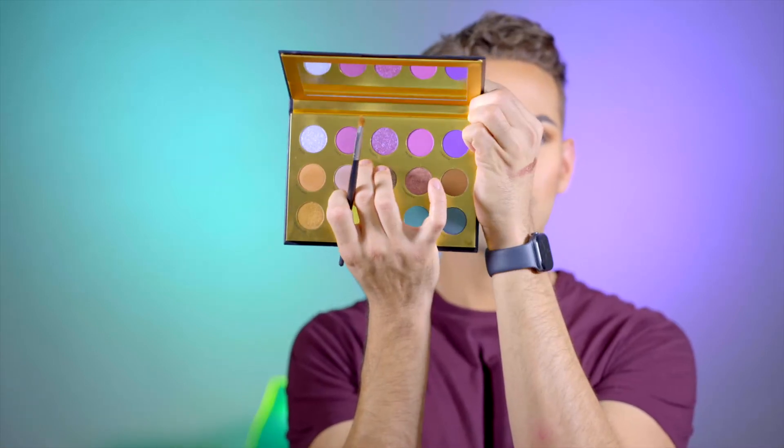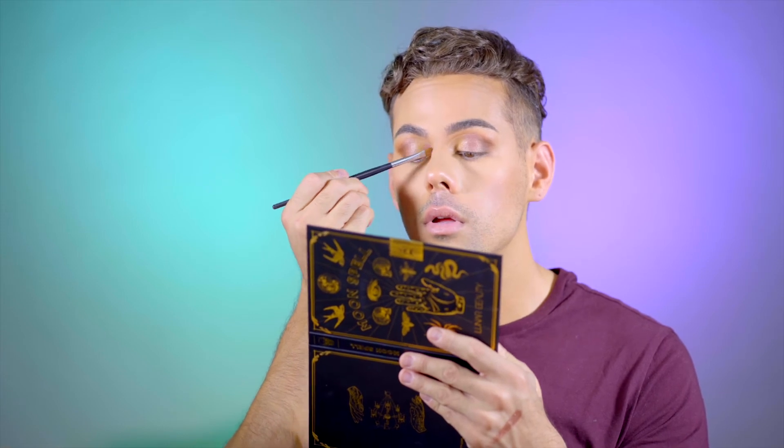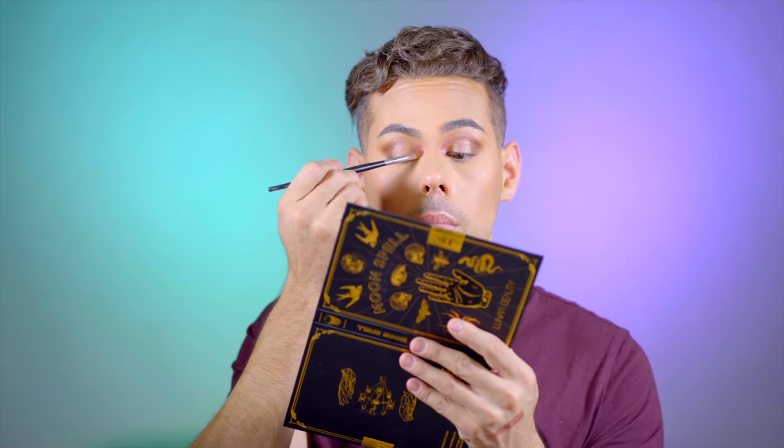Now I'm going to take this shade right here, which is a purple called Phoebe. I also love how this palette is named after so many iconic witches — each shade is named after some of my favorite witches from TV shows and movies, which is super cool. This purple is beautiful. Now I'm going to take this shade called Prue — it almost looks like a baby blue kind of reflex — and I'm placing that onto my inner corner on top of that purple shade.